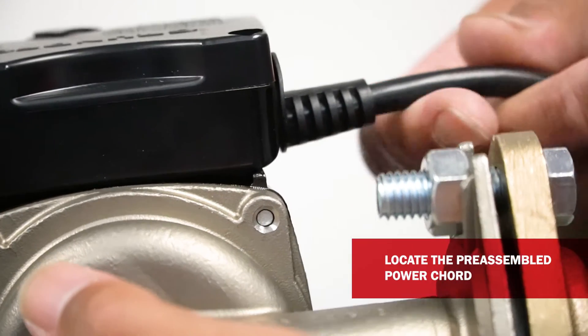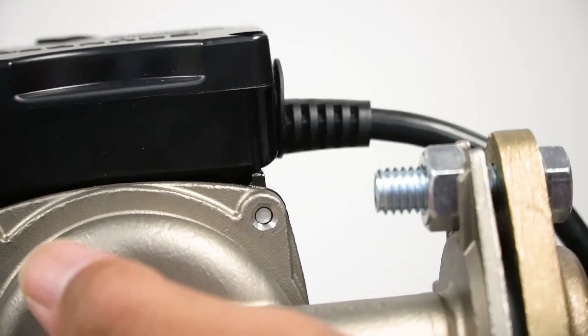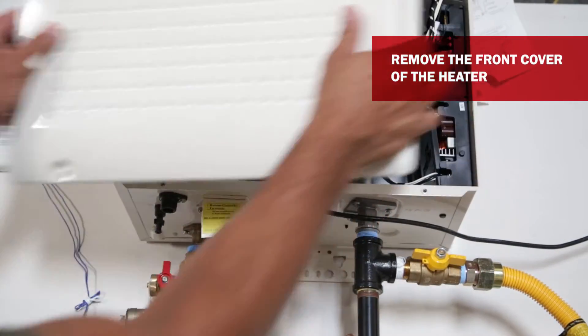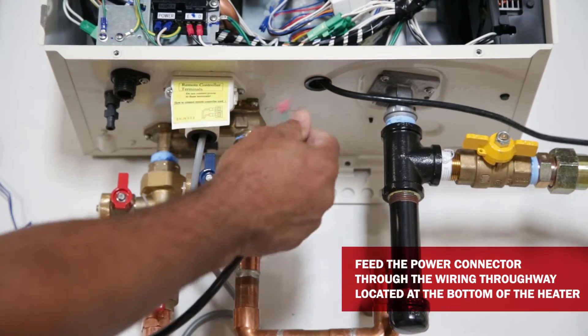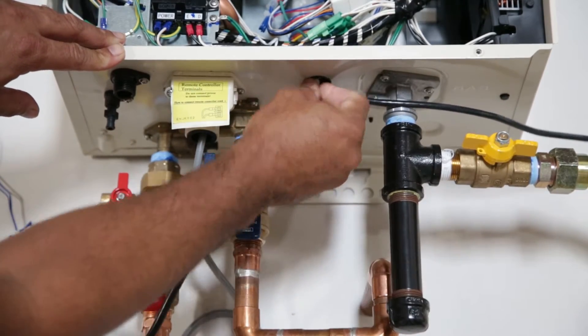After the pump is installed with your plumbing's recirculation system, locate the pre-assembled power wire from the pump. Next, remove the front cover of the heater. Now, feed the wiring through the wiring through-way located at the bottom of the water heater.